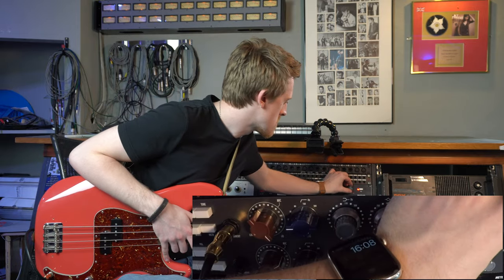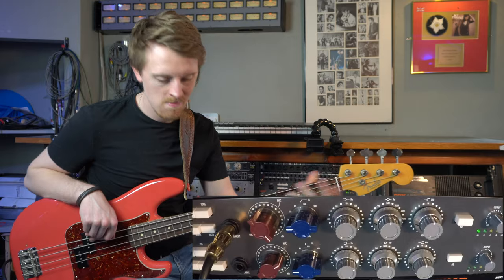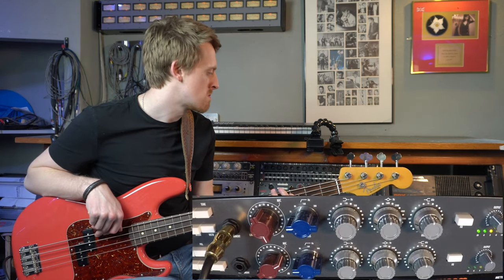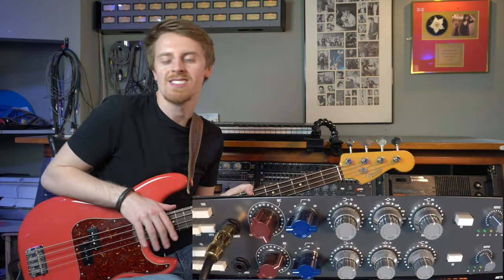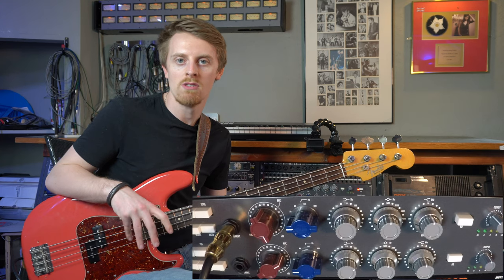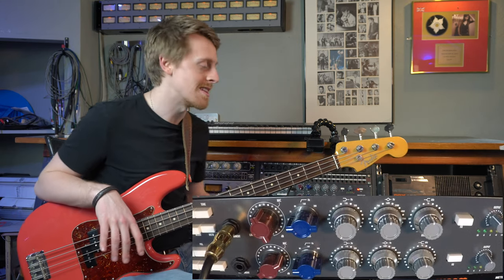This is the penultimate notch. Starting to feel the grit a bit there - it's a little bit furrier. I think that's probably my favorite setting. And then this is all out and we'll hear some distortion now. So that's the preamp element - it just sounds super cool, it just got fatter without really getting dirty until the very last couple of settings. That's really the joy of saturating something a little bit but not really obviously.